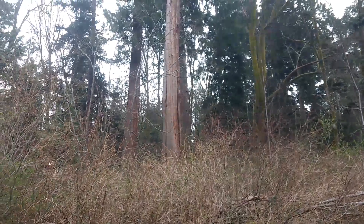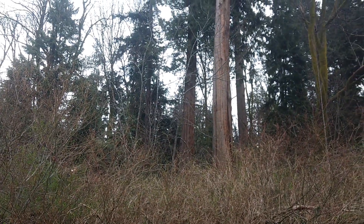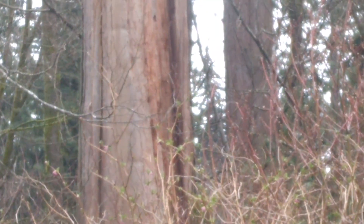You see these cedar trees here? You see especially that one back there, how it's pretty stripped — and then this one's pretty stripped. I'm going to do some zooming in and we're checking out stripping of the bark.